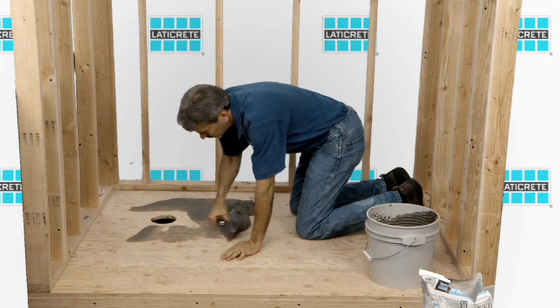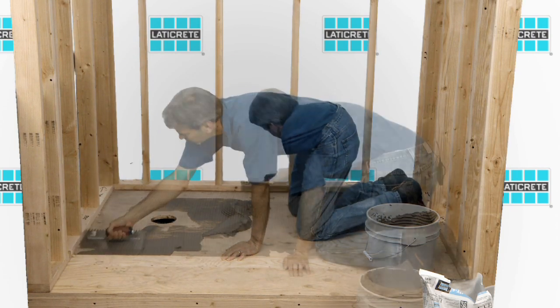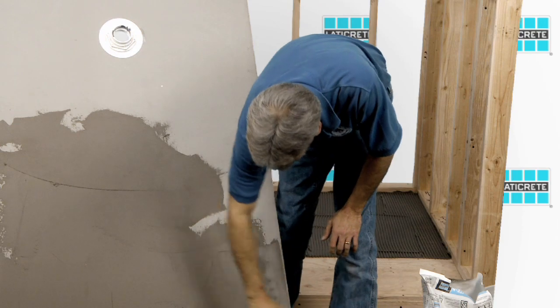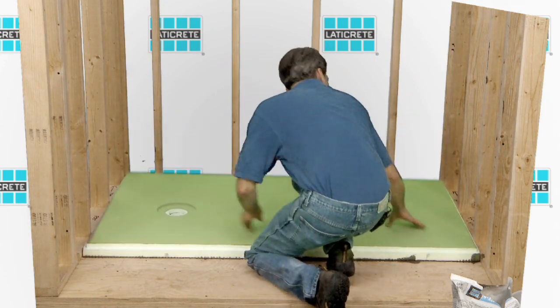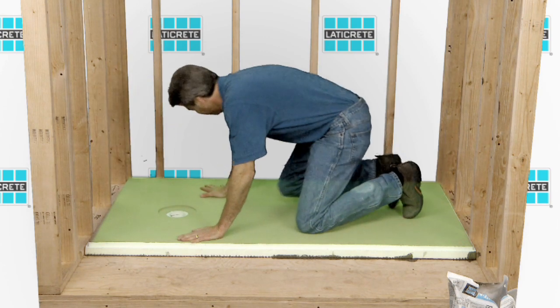The next step is mixing the polymer-fortified medium bed mortar and keying in the mortar to the substrate. Make sure you're troweling in one direction. Then key the mortar to the back side of the pan assembly before installation. Immediately after pan assembly placement, use pressure to shift back and forth to seat the pan assembly and remove the air pockets between the pan assembly and the substrate.